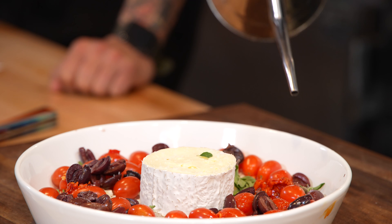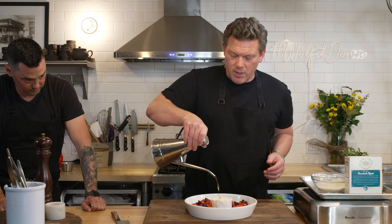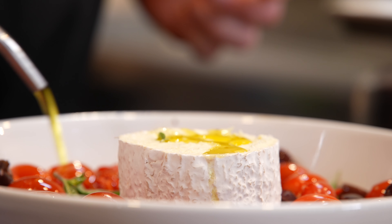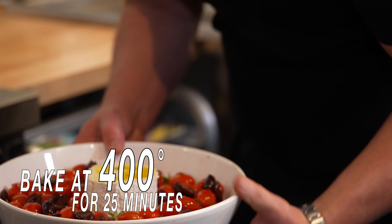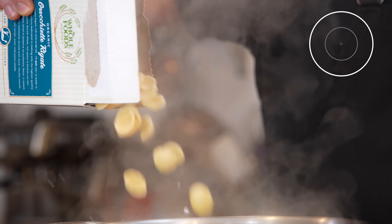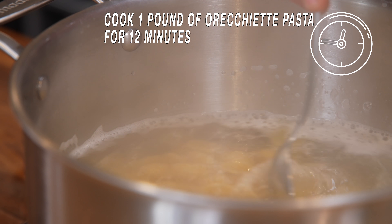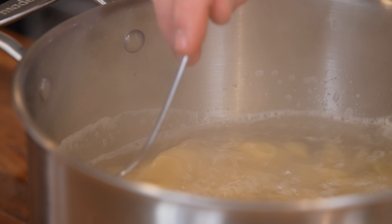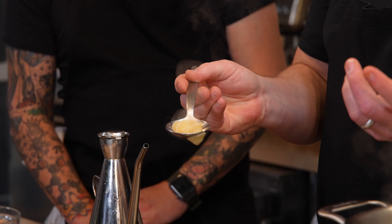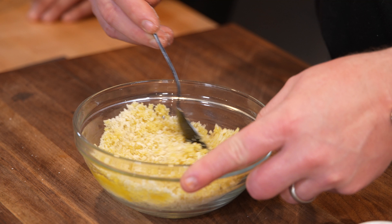We're going to bake the cheese and tomatoes at 400 degrees for about 20 minutes until the tomatoes start to burst and the cheese is nice and melty. That is beautiful — look at that. Meanwhile, we're 12 minutes into the orecchiette. These look done, so let's give them a drain and add some olive oil to our panko breadcrumbs while we wait for the cheese to melt.